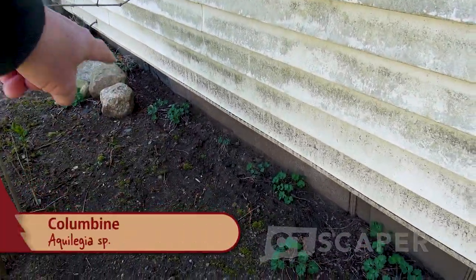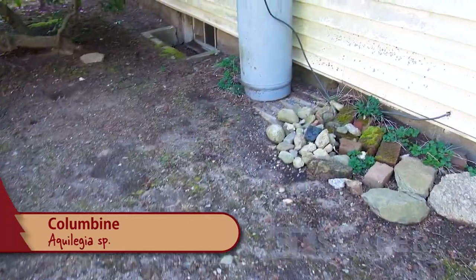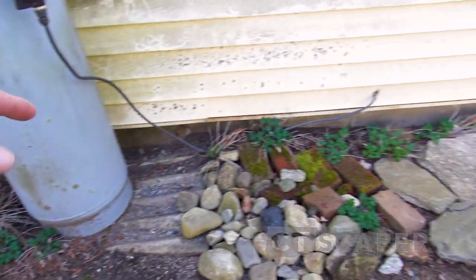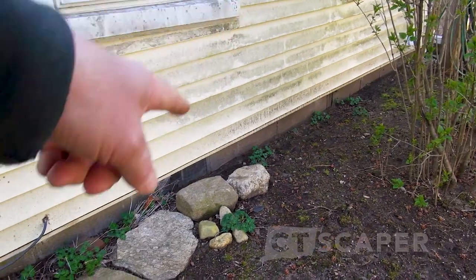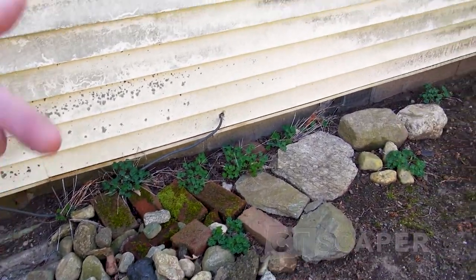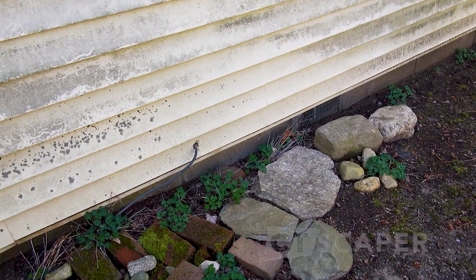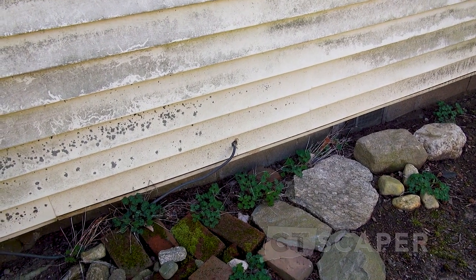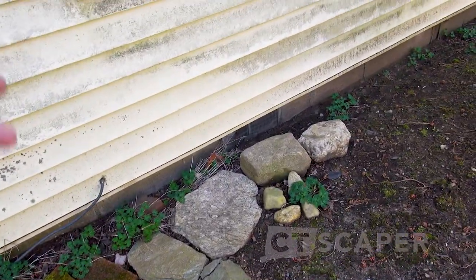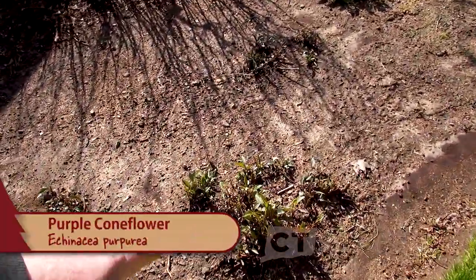Back here this is columbine that self-seeded. Every year I usually get some columbine in this area and a year or two ago we had a really rainy summer and it self-seeded all along the foundation. I try to be very careful when weeding to leave the columbine. If you ever see columbine in nature you'll see it growing along streams and among rocks - that's why I let it grow among these rocks, and it seems to enjoy it.